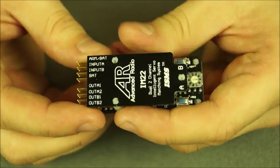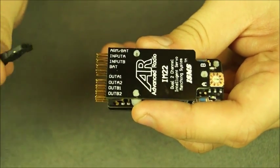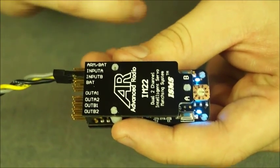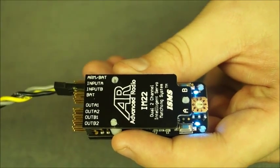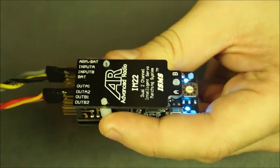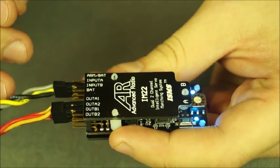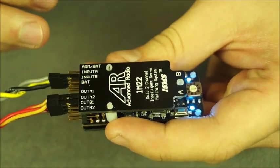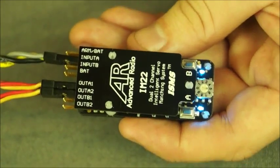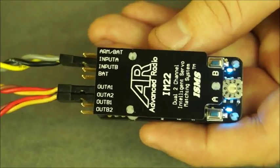We're just going to go through a quick first time setup with the IntelliMatch 2.2 system. In my hand I've got a signal wire. This is directly connected to a receiver and I'm just going to put it in input A. As you can see the LEDs are on, which means that the module has power and it's working. I've got two servo connectors — I'm going to put the master servo into output A1 and the second servo into output A2. You'll notice there's some buzzing in the background because the servos haven't been matched yet.